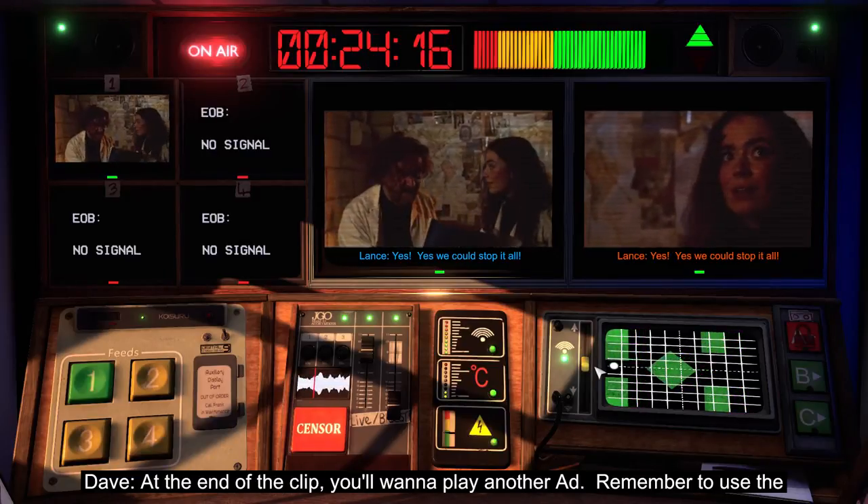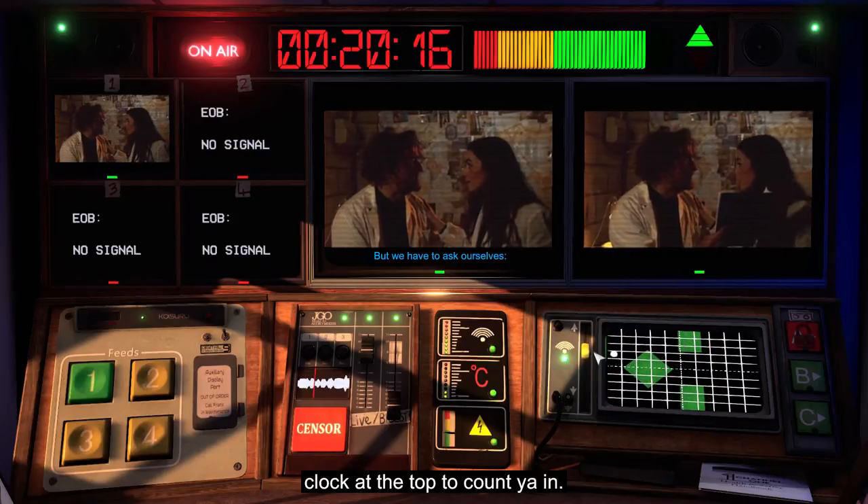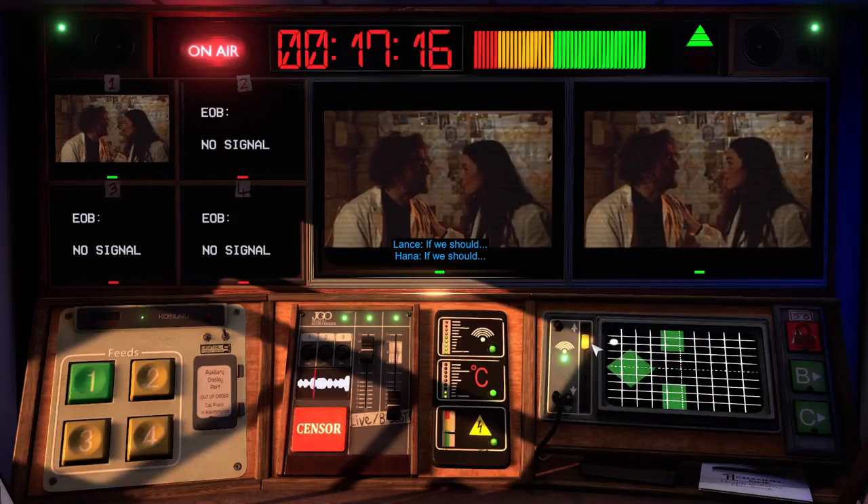At the end of the clip, you'll want to play another ad. Remember to use the clock at the top to count you in.